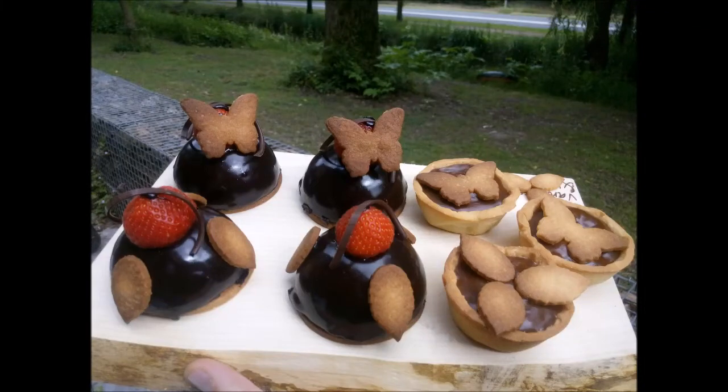Hey everyone, it has been a while since I made a video, but today I wanted to show you how to make one of my favorite pastry doughs, which is the almond short crust. It has a great flavor, it is very easy to make, and it can be used for many different purposes.